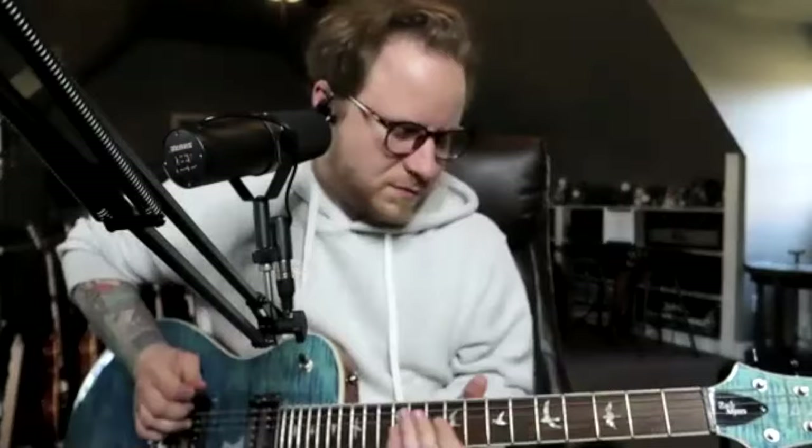And then if you want to get kind of bassy and doom-rocky, the neck pickup can kind of do those things as well. [plays neck pickup] We really didn't want to go too far from the pickups because a lot of people enjoyed the pickups on the first one.